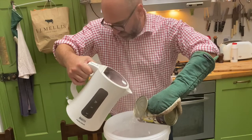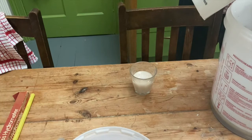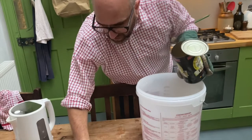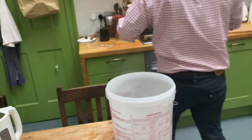Just down here on my right is the yeast, which is in a little bit of body-temperature water just to get it started off. You can see it's already beginning to fizz a little bit on the top, but we'll just leave that for a little bit longer.